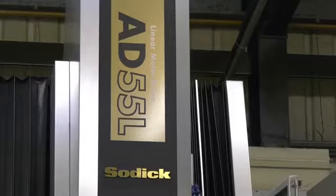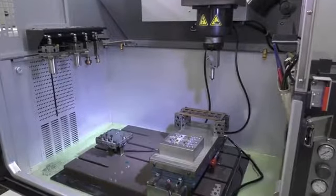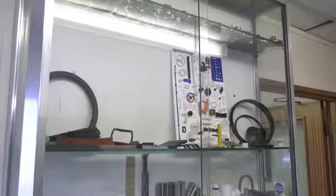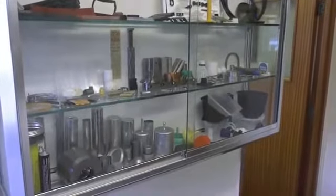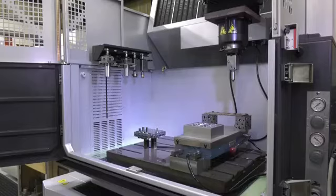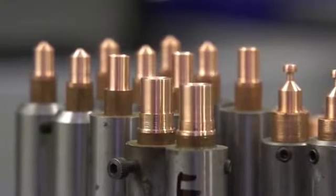Thank you very much for the invitation to SLS Precision Engineers. This wonderful Sodic AD55 die-sinking machine has been here for two months. Tell me a little bit of background about the company and what sectors you serve. It's a company that's been around for 40 years. I've been here for 30 of those years, originally owned by three directors, one sole owner now, and I'm the manager.